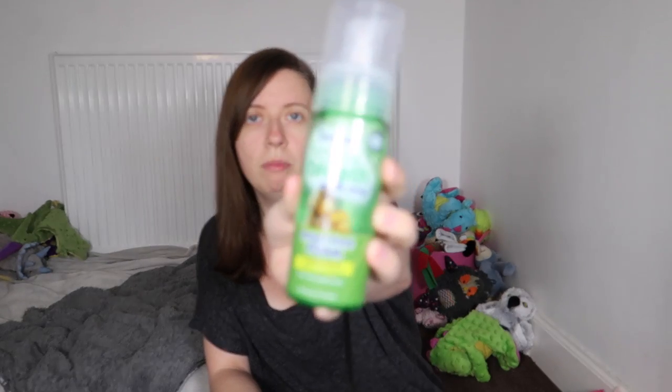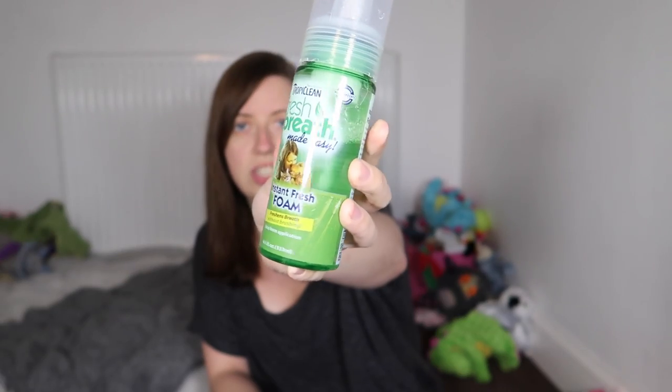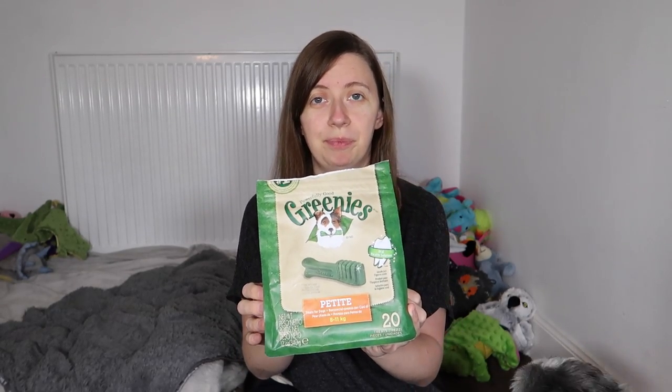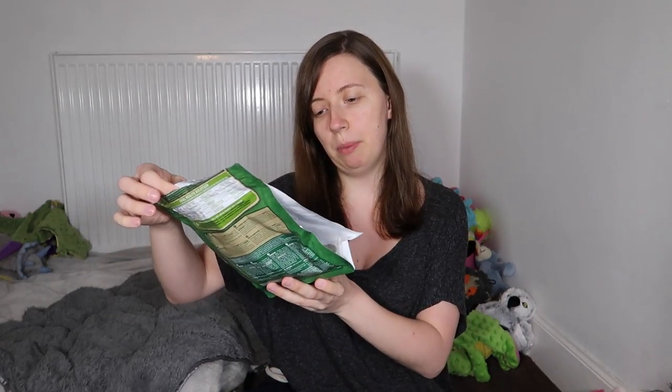After that they get a foam spray — the Tropiclean Fresh Breath Made Easy Instant Fresh Foam. This is what we're using and they get a squirt of that in each side of the mouth. Then they get a greenie, and only on teeth brushing days they get a greenie, right after the foam wash.